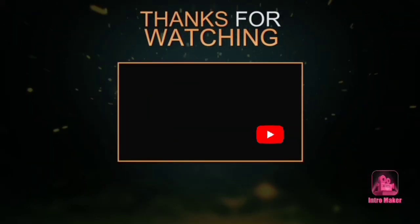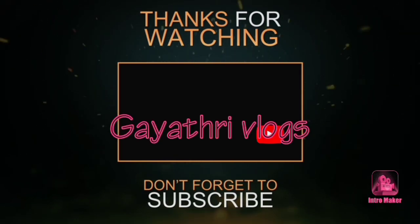Thank you so much for watching — please like and share, and leave your comments below.